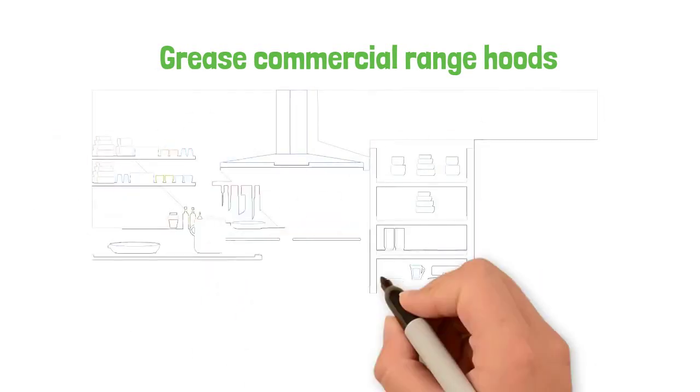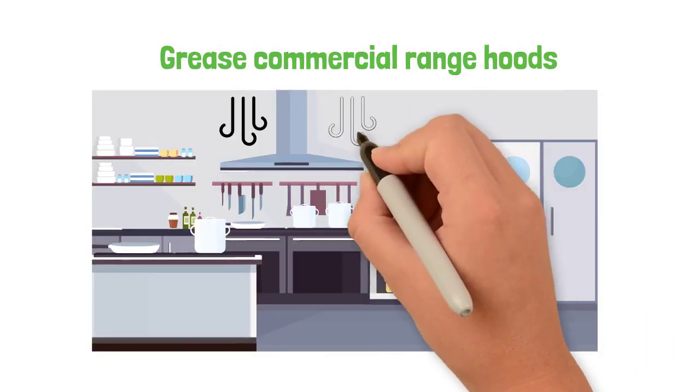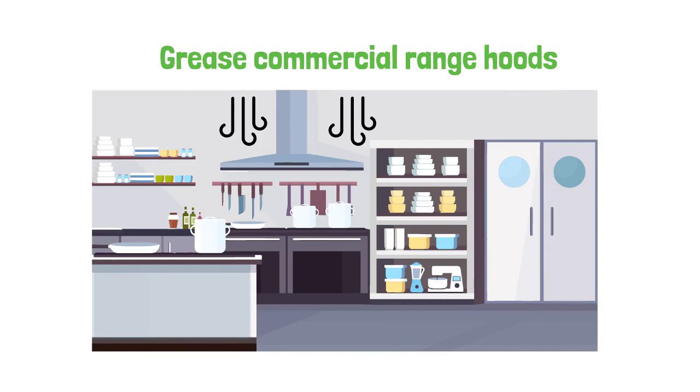Grease commercial range hoods are often installed with a make-up air device to allow fresh air intake into the building that replaces the polluted air that has been exhausted.